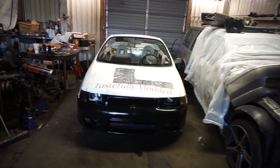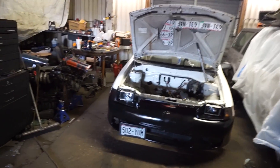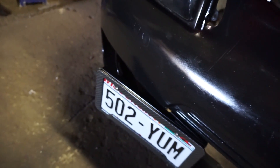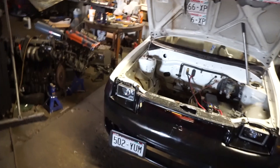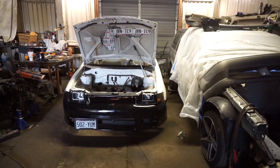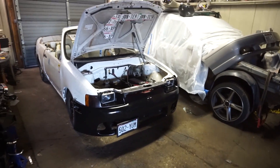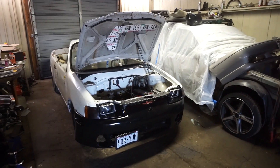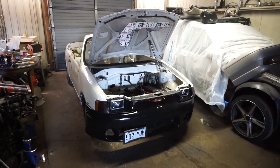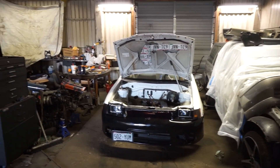I just mounted my front plate with one of those five-dollar eBay relocation brackets. You can see how it's bolted up - it actually makes the bumper look a little better because it draws your eyes away from the little imperfections where it doesn't fit perfectly. I do live in a front plate state and this car is already a cop magnet, so one less reason to get pulled over is good for me.